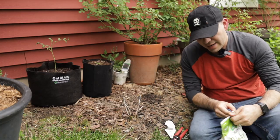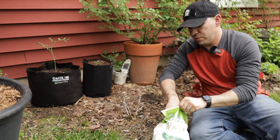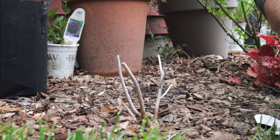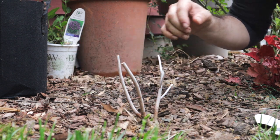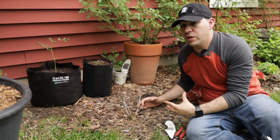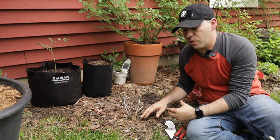Then add a good slow-release fertilizer. What I'm using here is Palm Tone. You're just going to put it around the base of the roots — a good handful — and then water it in really well. These hibiscus can actually grow in soggy areas really well, so you want to go ahead and start watering with plenty of water as you start seeing that growth.